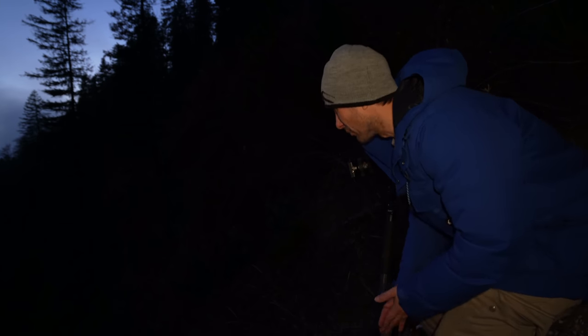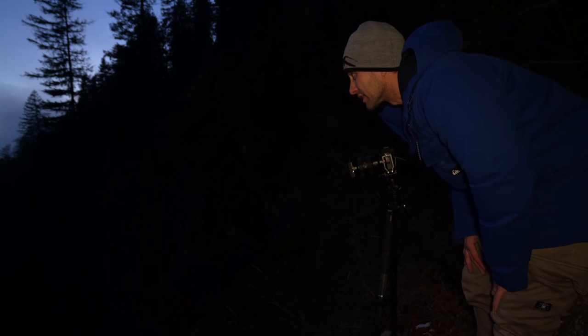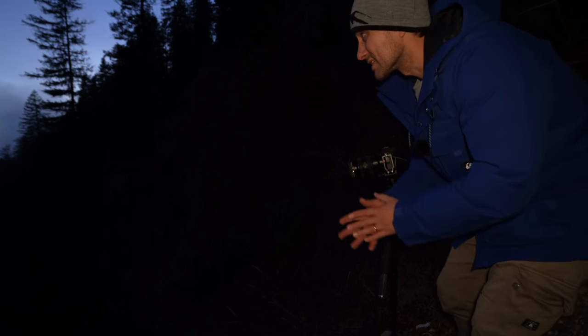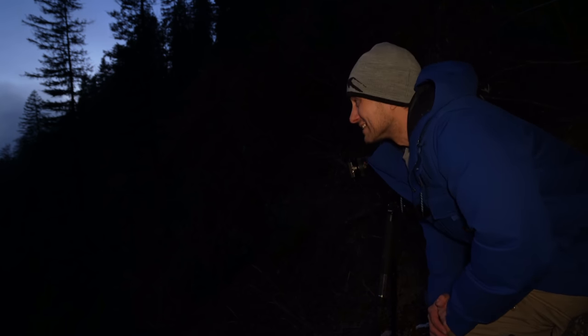So, jetzt ist es dunkel geworden. Jetzt ist hier schon wieder eine ganz andere Nummer, hier zu stehen. Ich hole auch gleich mal eine Stirnlampe raus. Jetzt mache ich nochmal ein Testfoto, wenn irgendwann nochmal ein Auto durchfährt. Und dann wird es ernst, dann machen wir den geplanten Shot. Aber wunderschön sind tatsächlich diese Wolken, die ganz niedrig über dem See durchziehen. Das sieht echt gut aus.